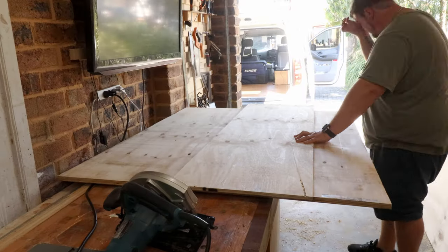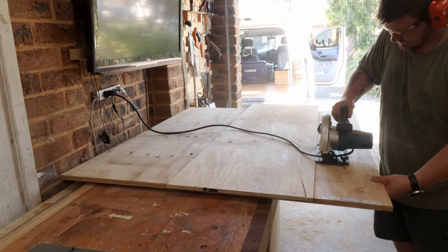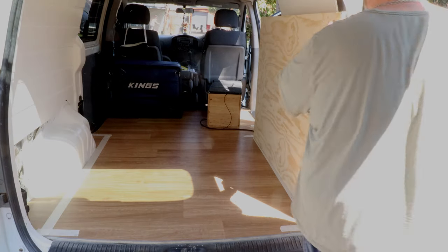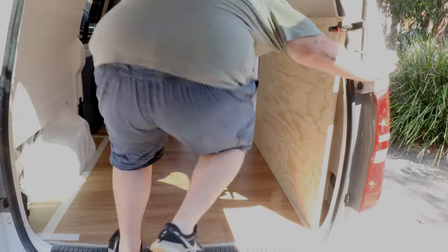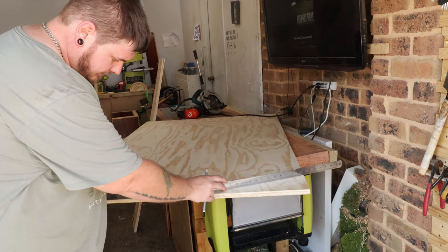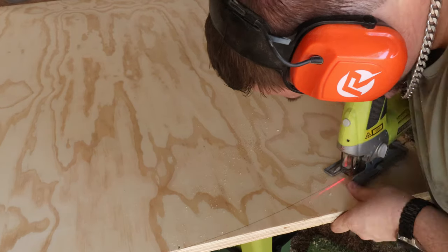I started with the backrest. The first thing I needed to do was cut the front panel, and then once that was cut, I could do a quick dry fit and mark out some measurements for the curve of the rear door. Using a nail and a flexible ruler, I marked the curve for the rear door and cut it out with a jigsaw.